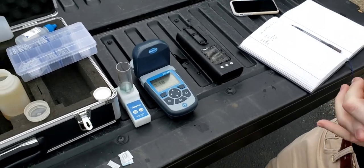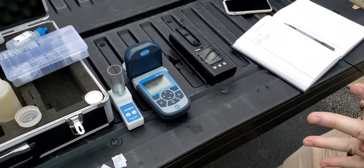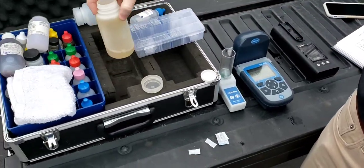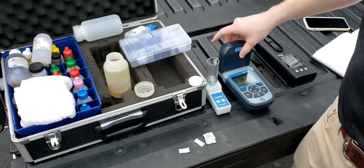Officially you're looking for less than one, but I like all my loops to be less than 0.5. Next we're going to test copper — we're going to do it the same way as the iron.